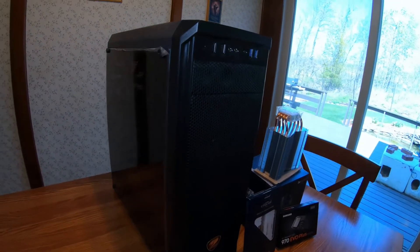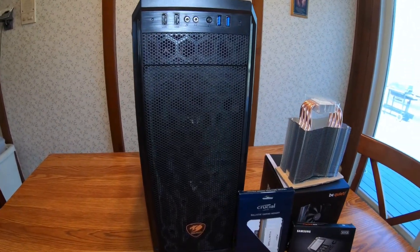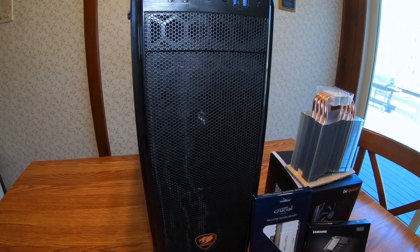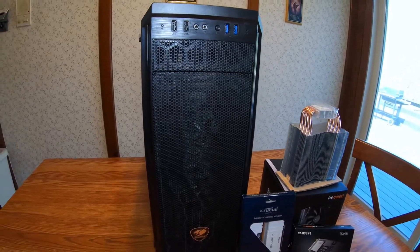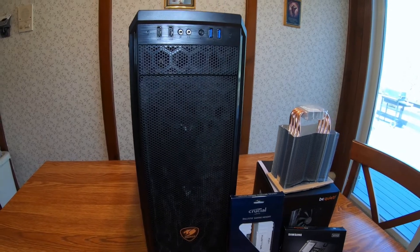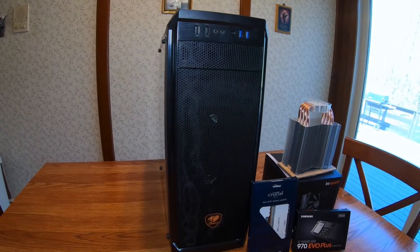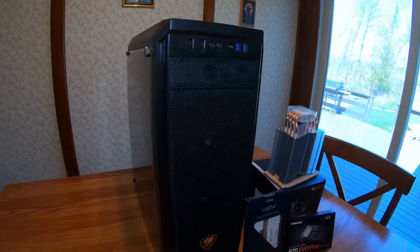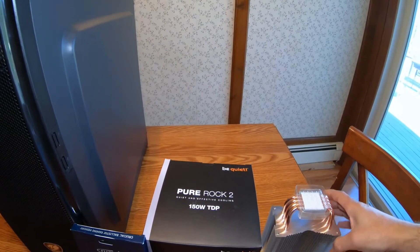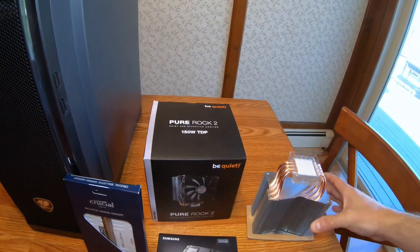It's a Cougar case, an MX330, and I also have the Intel Core i9-10850K — 3.6 gigahertz, 5.2 gigahertz turbo. I also got the Gigabyte B460 HD3 motherboard, a 600 watt EVGA power supply, and Windows Microsoft Pro. This is my computer cooler — I got the Be Quiet Pure Rock 2. That's what it looks like. I gotta install it all.